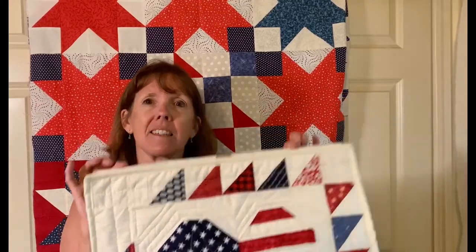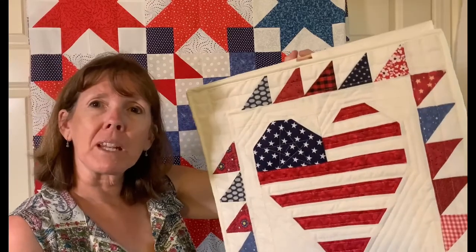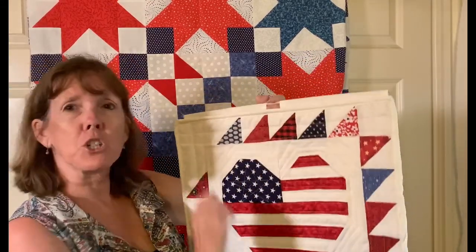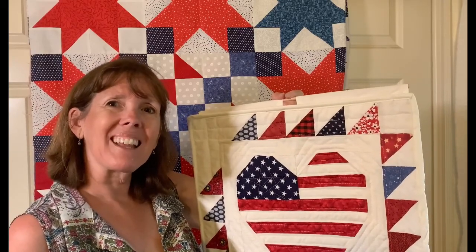Welcome to my sewing room! Today we're making the quickest quilt sleeve in history — there's no hand sewing. It's the quickest way to get one of your wall quilts on the wall. You'll want the fabric to match your binding, but I'm going to show you how easy it is to get this going.